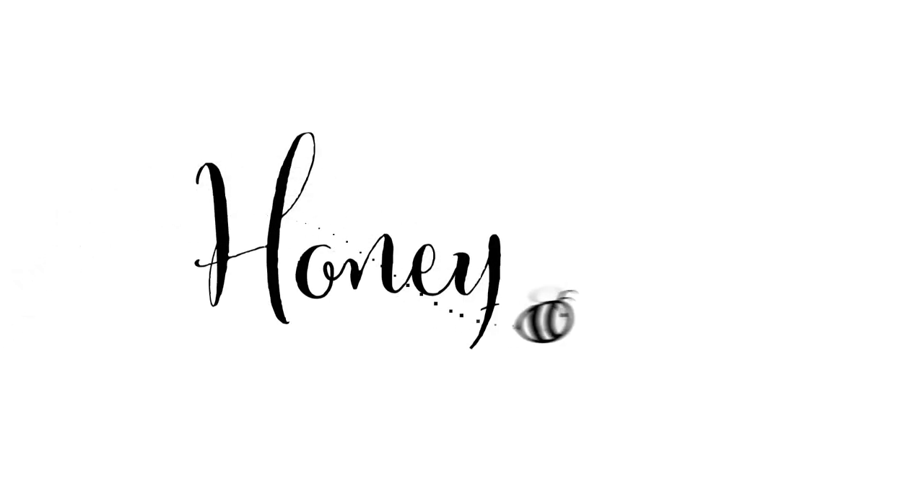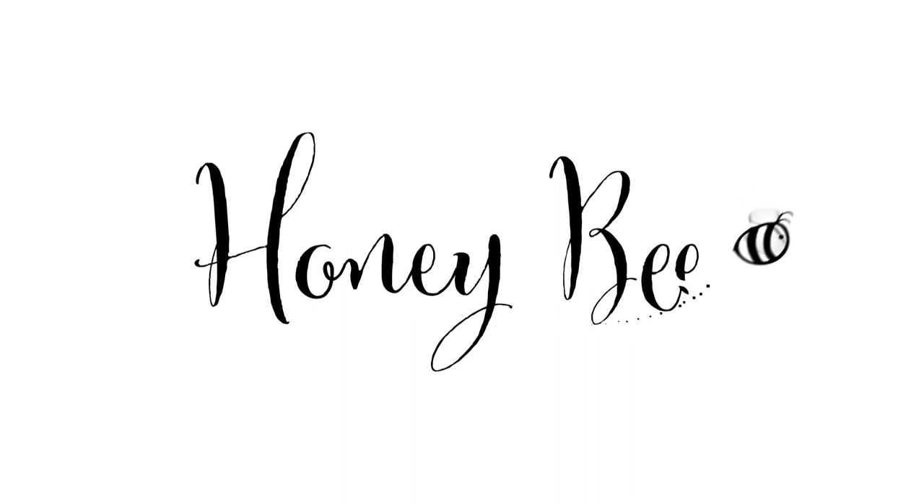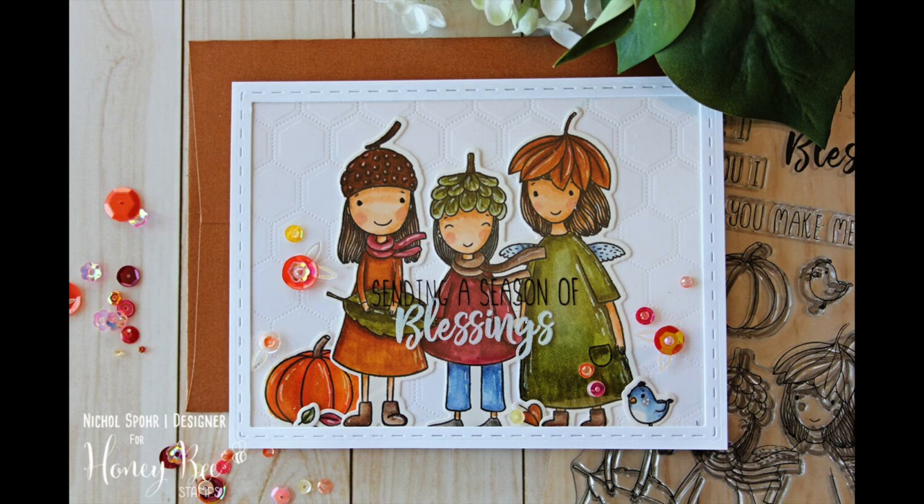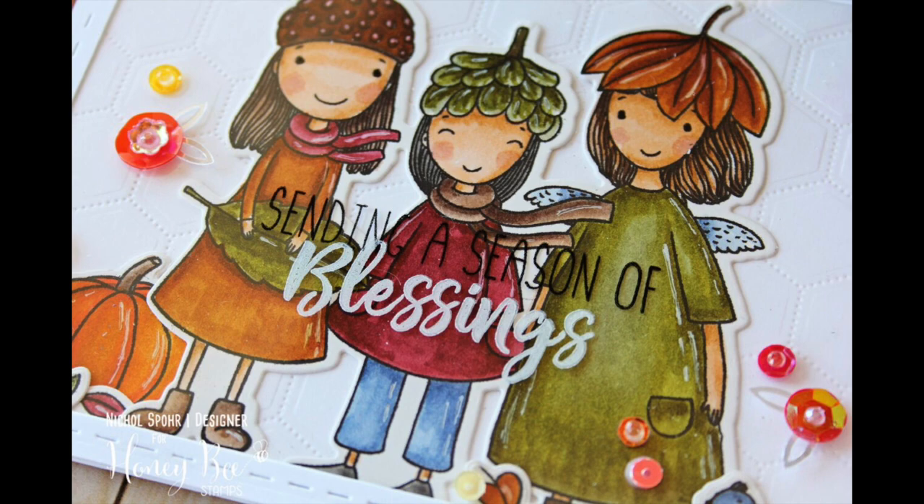Hi there, it's Nicole for Honey Bee Stamps, and today I'm sharing a card with the brand new Acorn Sisters Stamps and Coordinating Dies — a beautiful fall-themed set with three darling little girls and tons of mix-and-match sentiments, perfect for lots of different occasions.